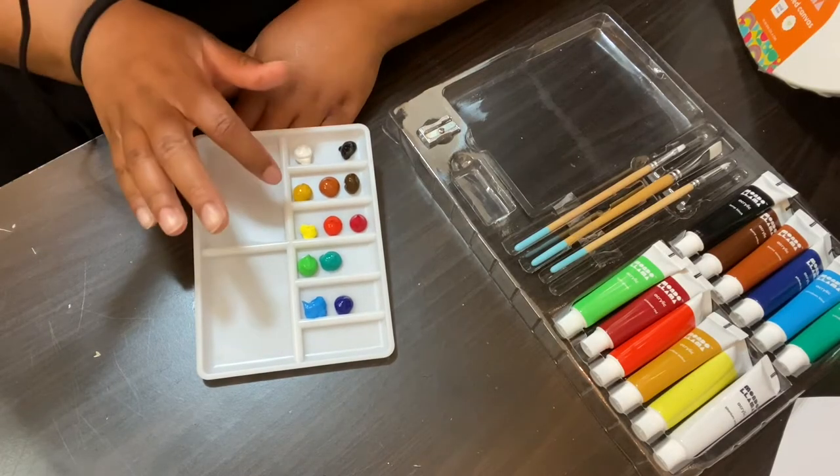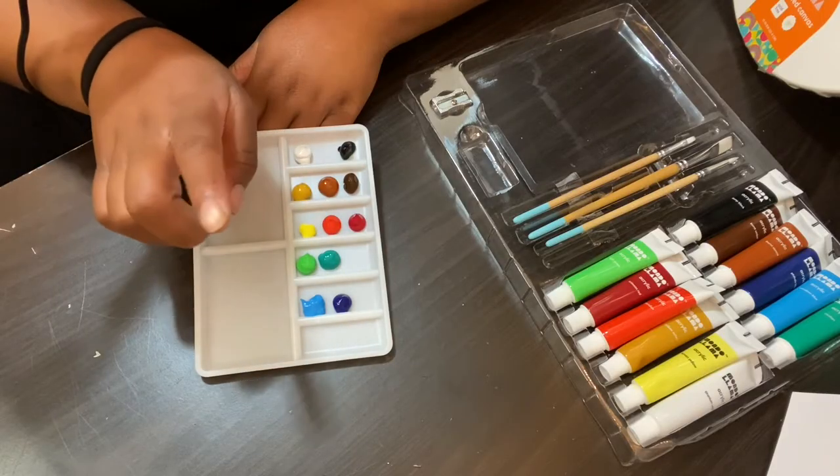The colors included in this kit are lamp black, titanium white, yellow ochre, burnt sienna, and burnt umber as mentioned before — plus lemon yellow, vermilion, and crimson, also mentioned before — as well as light green, viridian, cerulean, and phthalo blue. I honestly thought this is a wonderful selection of colors, and combined with the color chart included, it really expands what people are able to do with 12 tubes of paint without having to break the bank getting every single shade.